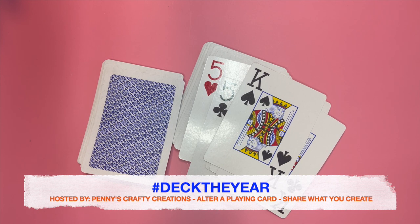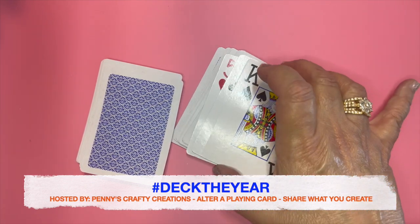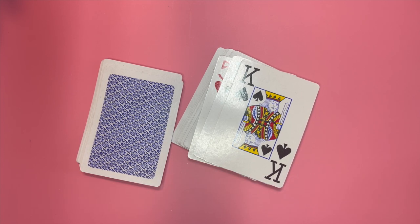It's a super fun collab. I love being able to alter the playing cards and create artist trading cards. You can do this to save them or to trade them, and at the end of the year you'll have 52 artist trading cards. So I'm happy to jump in and participate. Let's get into it and I'll share what I created for this week.